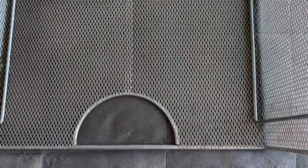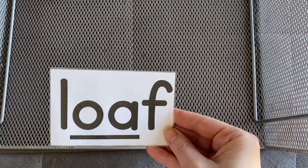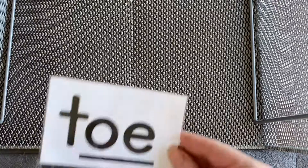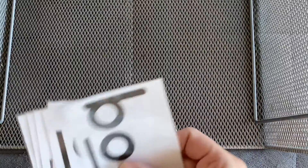Let's mix them up. Here we go. Boat, loaf, toe, hoe, dough, road. One more time.